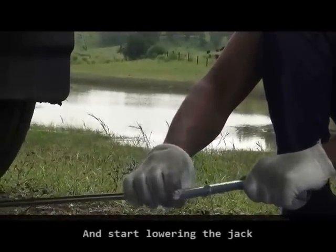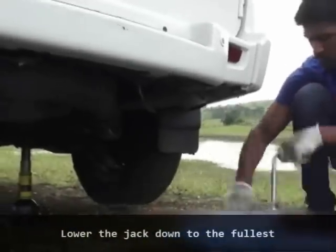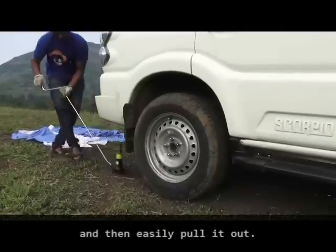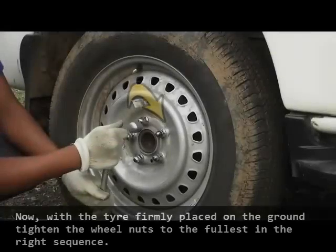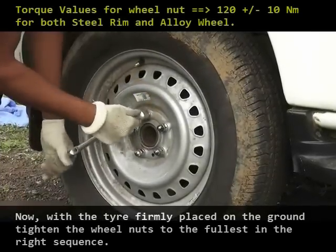Start lowering the jack down to the fullest, and then easily pull it out. Now, with the tire firmly placed on the ground, tighten the wheel nuts to the fullest in the correct sequence.